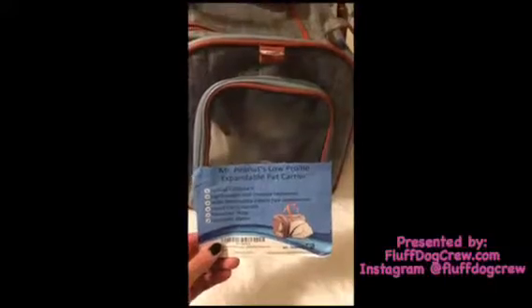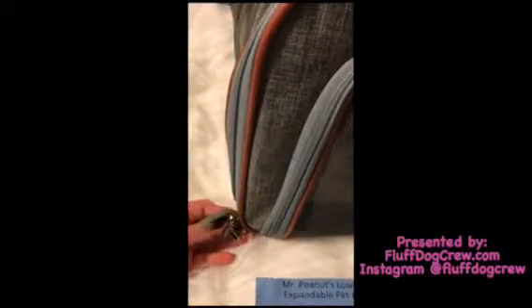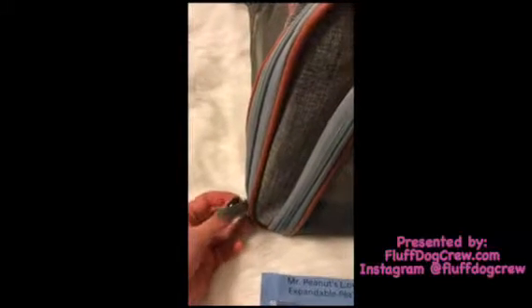There's a hand carry handle you see here and it also comes with a shoulder strap that you can take on and off. The zippers are also lockable, which is great, so it'll keep everything in place. As you see right here, I can lock these so that they don't come undone.